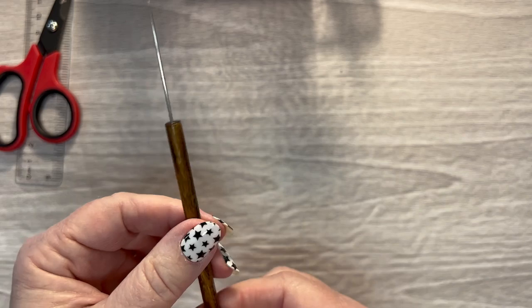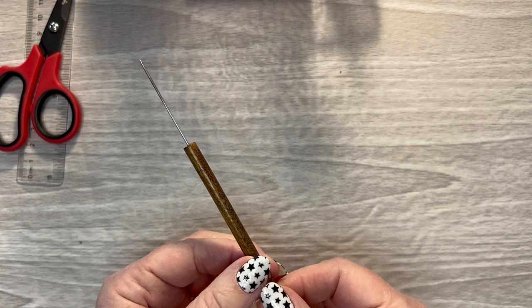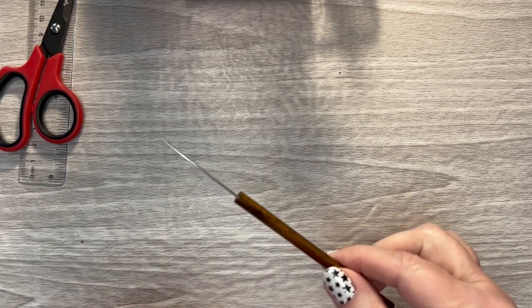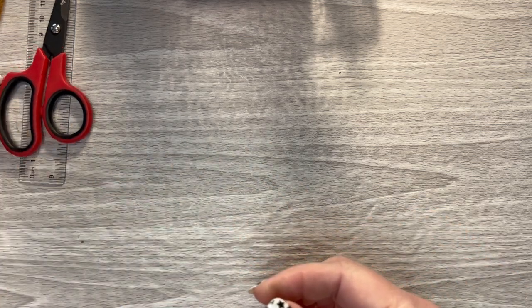This is a clay tool. Amber Plans Her Day is the one who started using this, and I like it for getting up clear stickers. I like it better than the tweezers, but everybody has their own preference. This is listed down in my description.